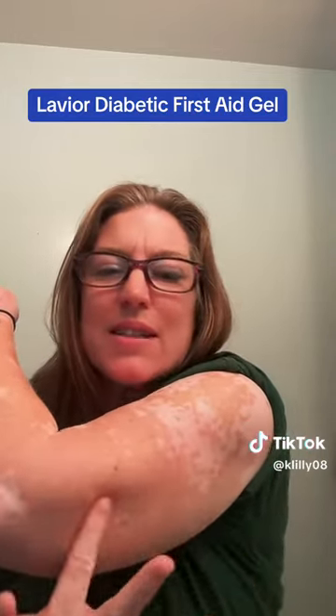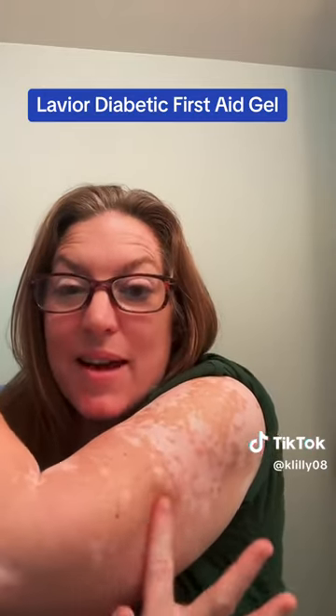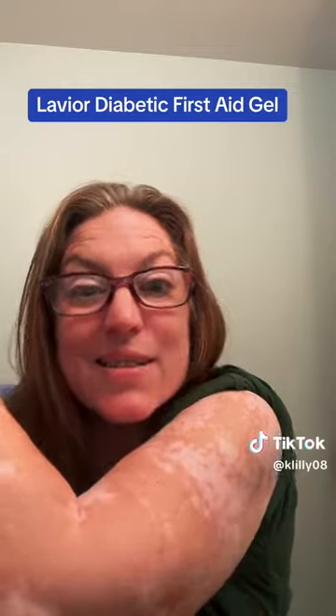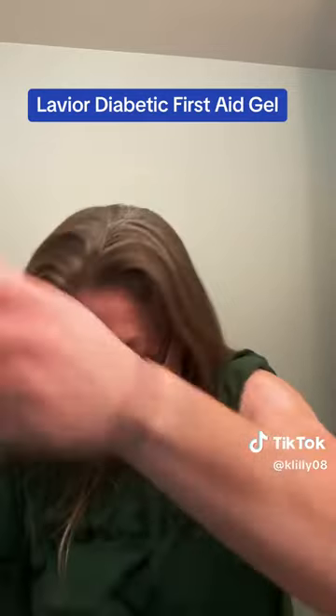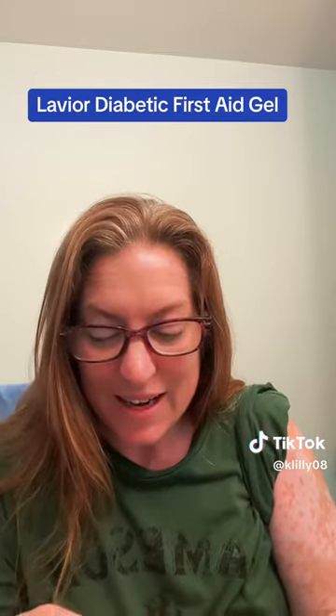It takes away that redness, that itchiness, and heals those little bumps to reduce scar tissue so I can still use these sites. So if you are a person who does have trouble healing, I highly, highly recommend the Lavore First Aid Gel.